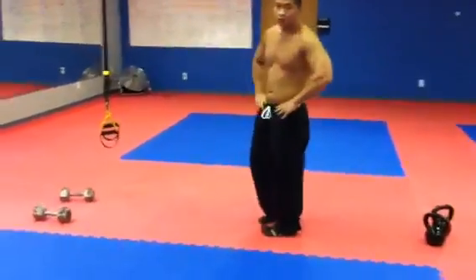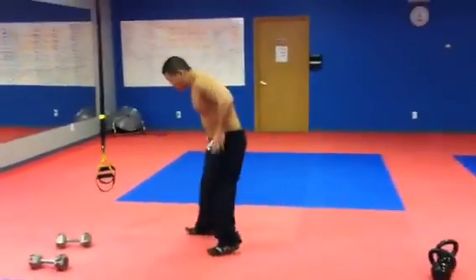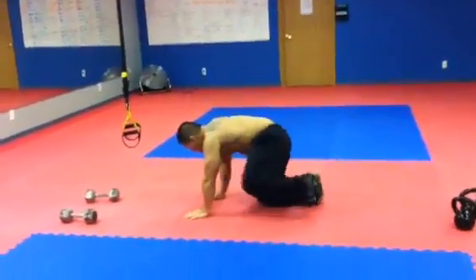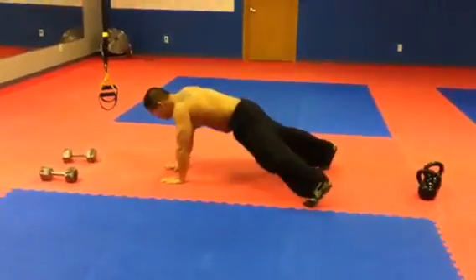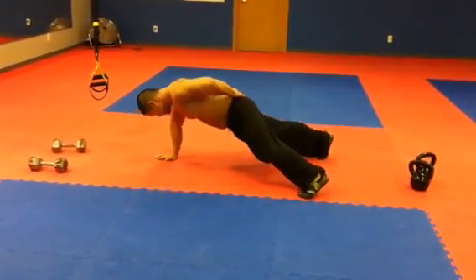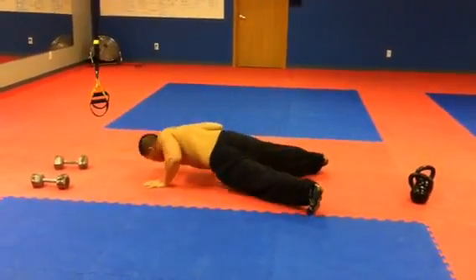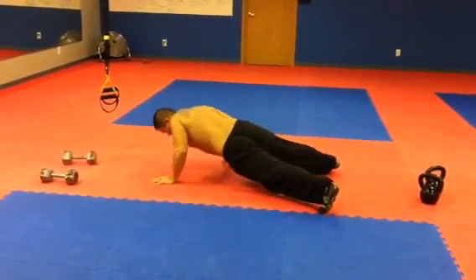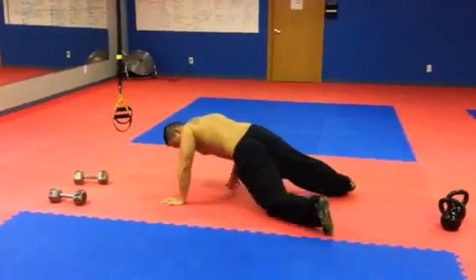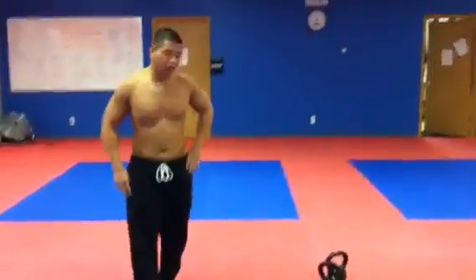Then we went to push-up with a kettlebell or a one-arm push-up, which all of those guys already did. So we had to do this or the kettlebell upside-down kettlebell push-up, which I'll add on the video.